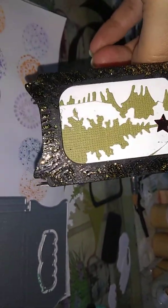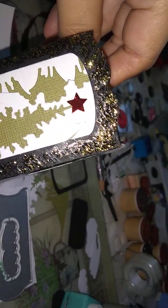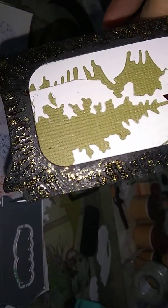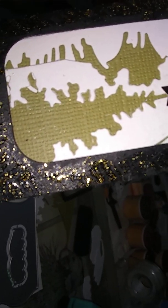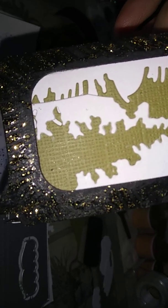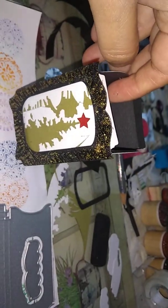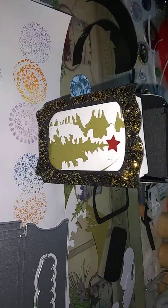See how shiny that is — it's the gold on the edge. And then this linen cardstock for the green tree with the snow all around falling down. Okay, take care, see you, bye — have a lovely day!